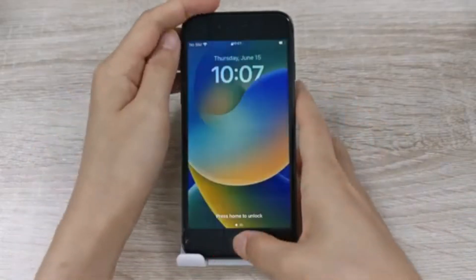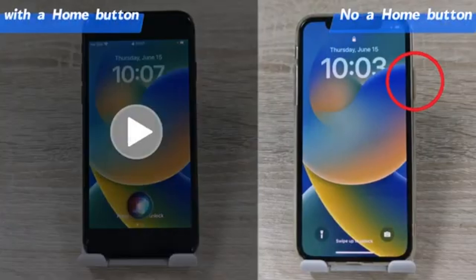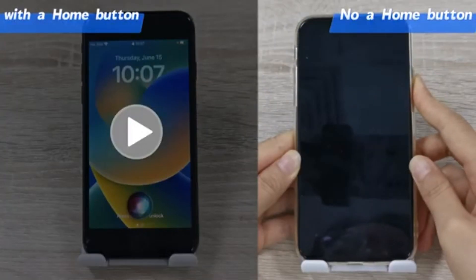Step 1: Keep holding the home button to activate Siri. If you are using an iPhone without a home button, just hold the side button to do it.